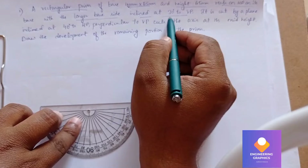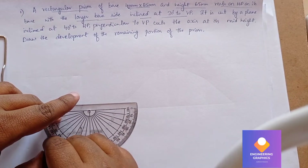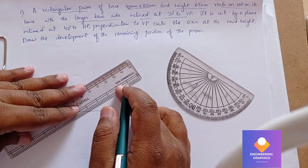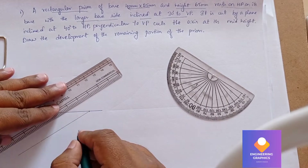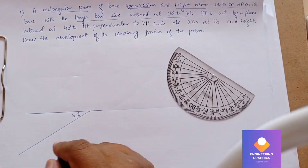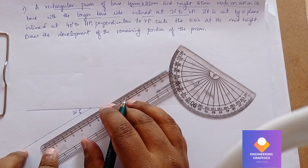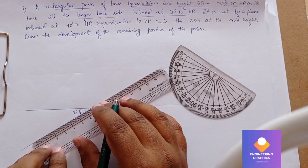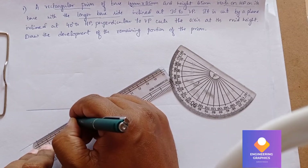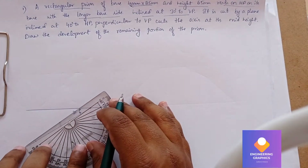We need to construct the prism placed with the longer side, which is 40mm. Mark for the 30 degree angle and draw a line passing through this 30 degree angle point. Show the angle of 30 degrees. On this longer side we need to consider 40mm as the reference point — measure 40mm using the scale.